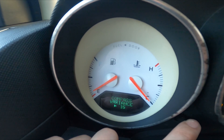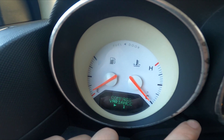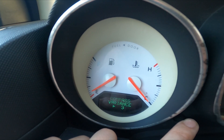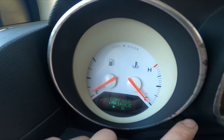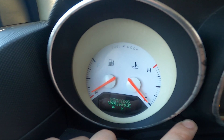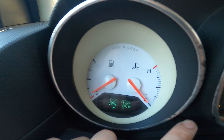Press and hold this button to change its mode. You can set it between 1 and 15. In the description of this video I'll write what each value means.